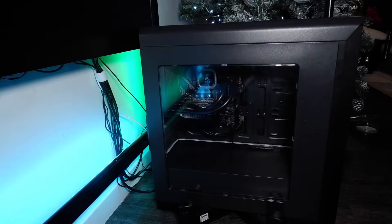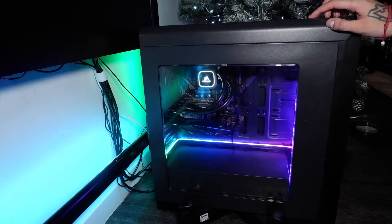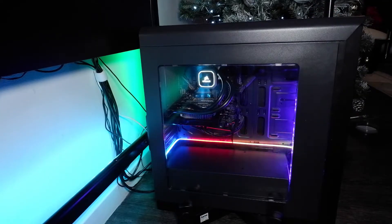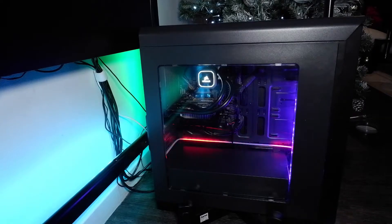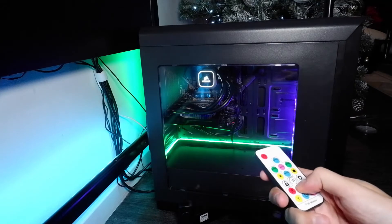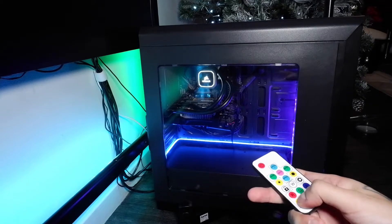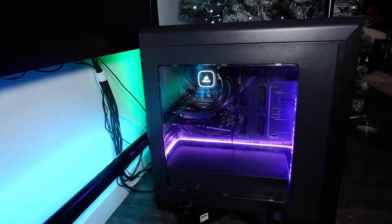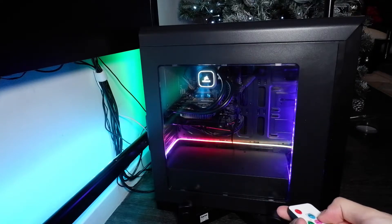The PC is back underneath the desk and now we're gonna power it on. Moment of truth — let's see what it looks like. That looks so sick! We can cycle through the different modes: normal standard colors, green, reds, blues, yellows, cyan and purple, and then there are different animated modes it can cycle through.